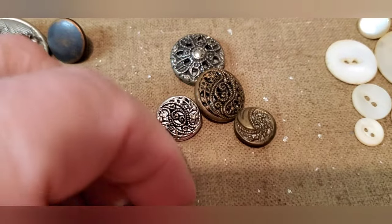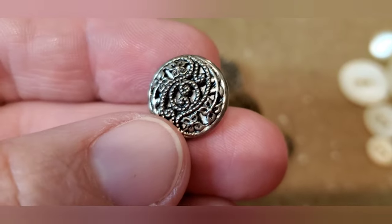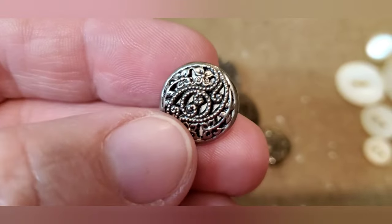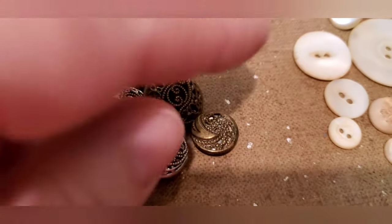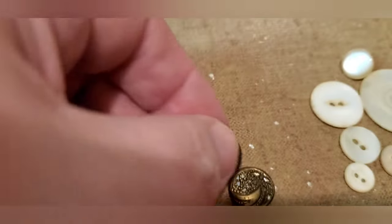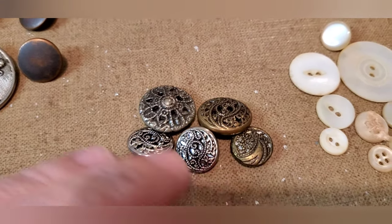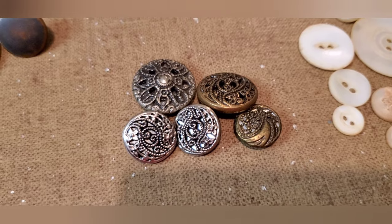These are what are called steel cut buttons. You can see there is a metal overlay and behind that metal overlay there's polished steel that gives it a little bit of a shiny look. So these all kind of have that little shiny look. These are fairly collectible, but depending on if you have something figural or really unusual — these are all fairly plain — not terribly exciting, maybe 10 bucks for that lot.